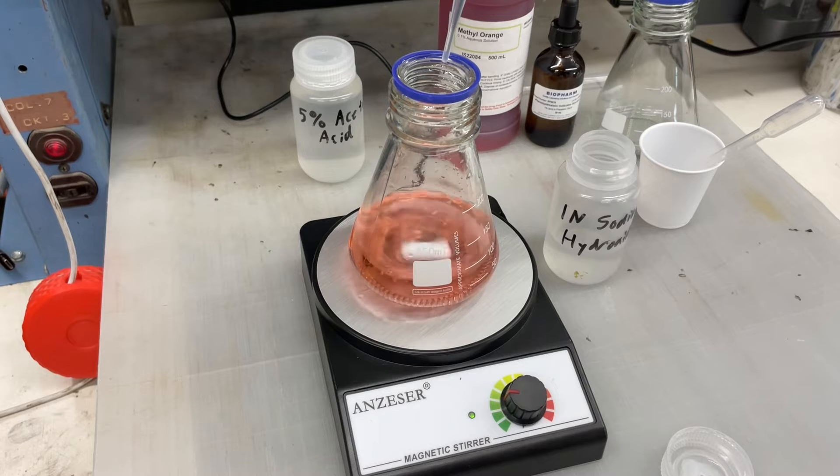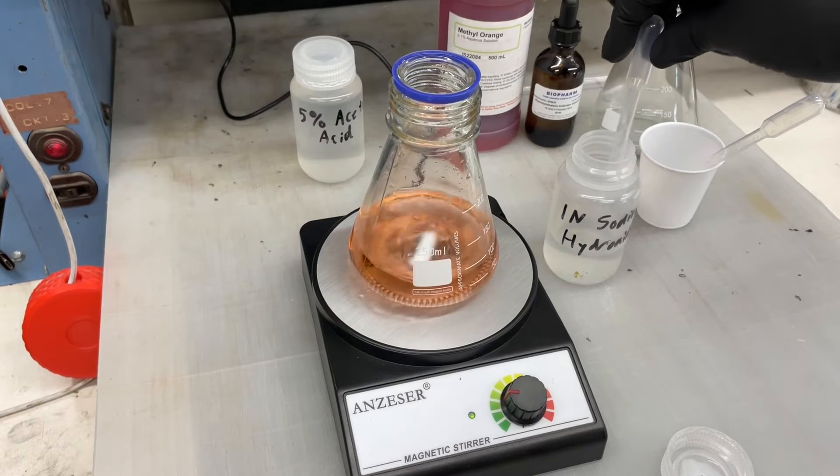You're going to see the color change — it's kind of subtle, which is why I add extra — but it changed from a pink to an orange right there. And that was 11 mils.